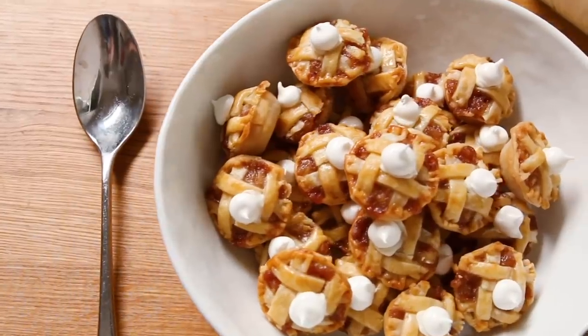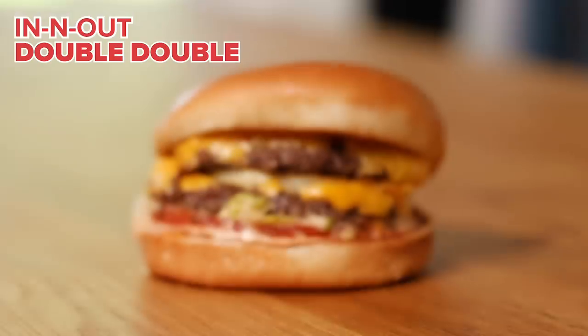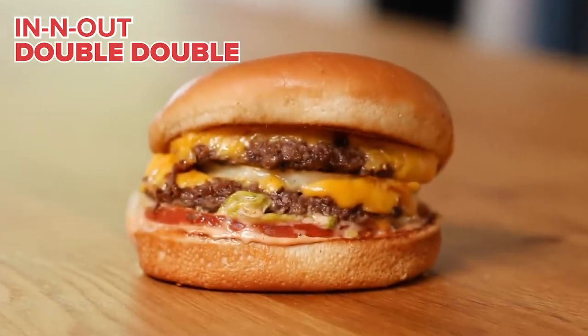Hey guys, it's Katie and I'm here with my husband Chris. You guys know I've made stuff mini in the past — little donuts, little pies. But today Chris has challenged me to make something extra special. He's been dreaming of tiny, tiny cheeseburgers — specifically tiny double doubles from In-N-Out.